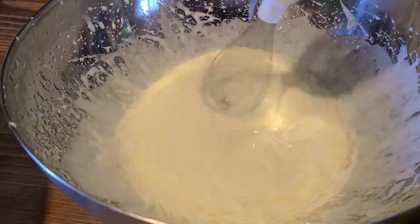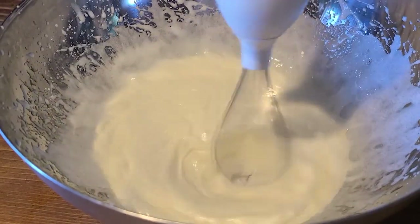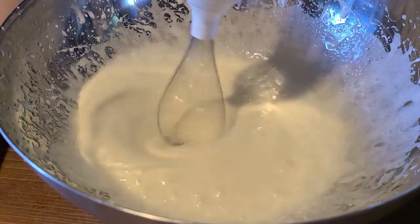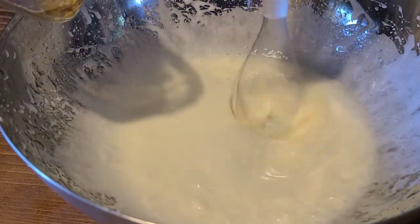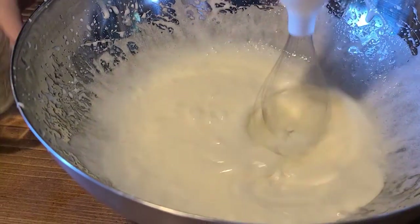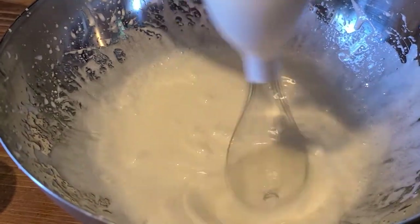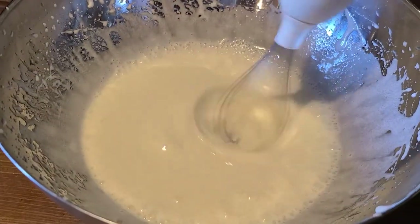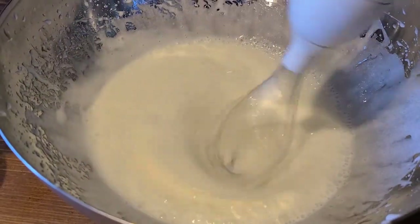Now we are going to add three tablespoons of water, one fourth teaspoon almond extract, and one fourth teaspoon vanilla extract. And last we are going to add one cup of flour, or five ounces.